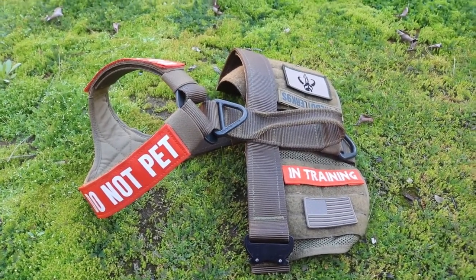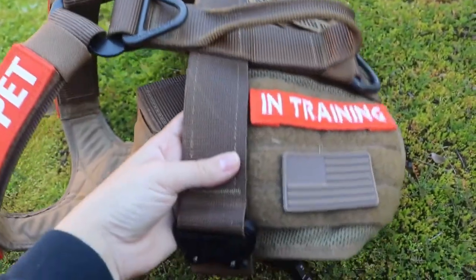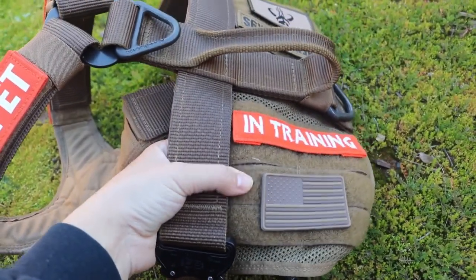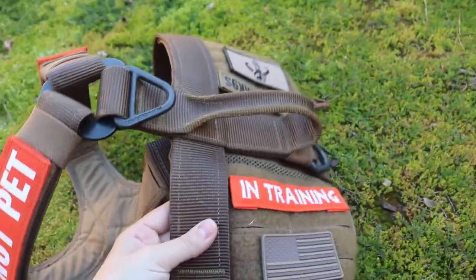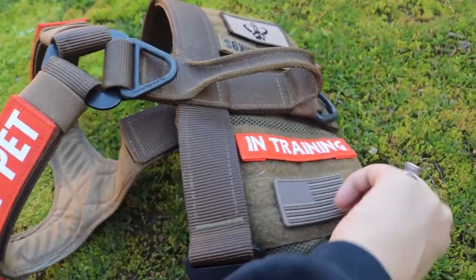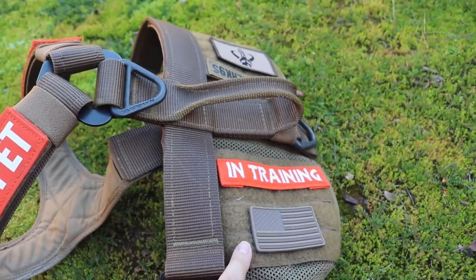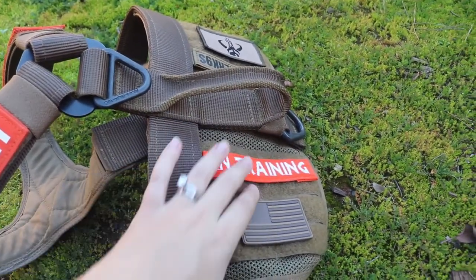This is Juno's Canine Tactical Gear Defender harness. She has it in coyote tan and she wears a medium, which is marked right there. I also have the removable mesh with the velcro backing, so it attaches to the harness across the inside with velcro. You can have just the harness or you can have it with the mesh place for patches. I think they do one that's just mesh and one that has an ID holder as well.